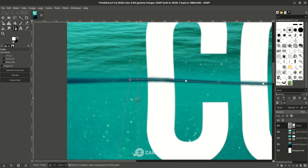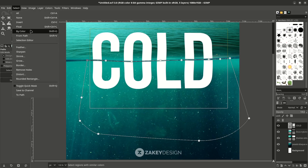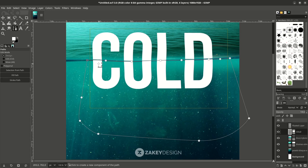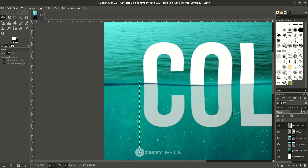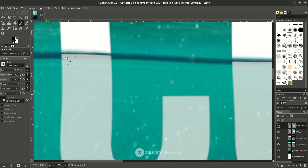Press Ctrl then click and press Enter. In the selection go to Select, choose Float, then Create New Layer. Let's see the result. On the bottom text layer, you can reduce the opacity a little. We're going to hide it with a layer mask — right-click, Add Layer Mask, choose white full opacity, then hit OK.